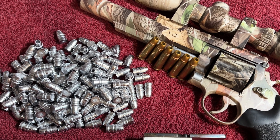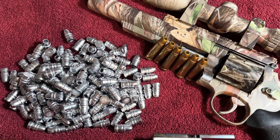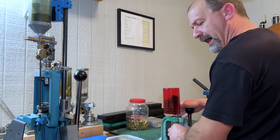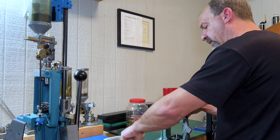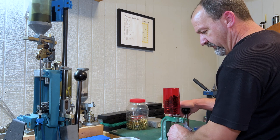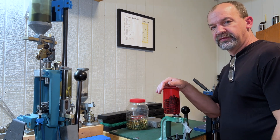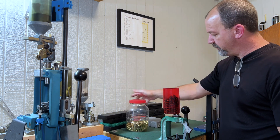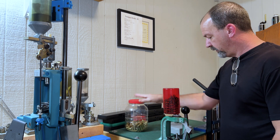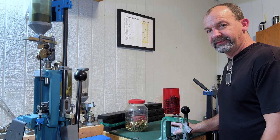My guess is as good as yours — leave a comment below, what do you think it's going to do? After the sizer debacle — and if you saw my video the other day you know what I had to do — I just finished sizing my 44s for reloading. My brass is all polished and ready to go, I've got my dies, and we're going to get this going and give you some pro tips along the way.